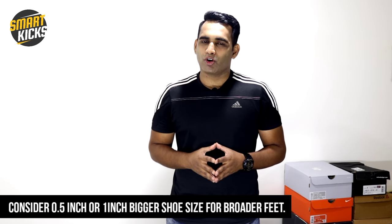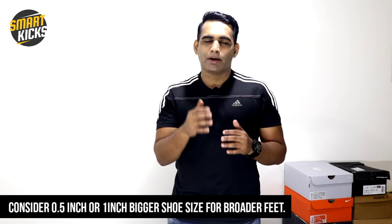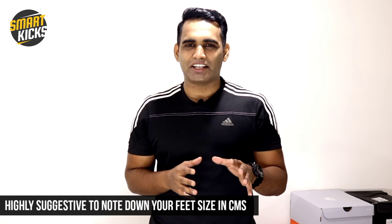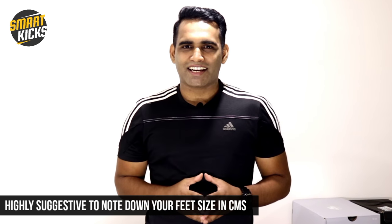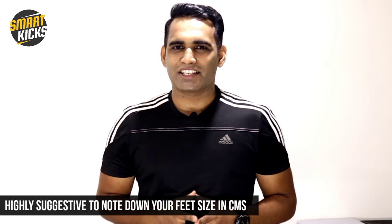Finally, the most important point is to also focus on your leg ball area. If you have a broader leg ball area, try to go for a shoe that is half an inch bigger than your actual shoe size. I suggest you perform this activity right away and note down your feet size in centimeters so you can make your next shoe purchase without any doubt.